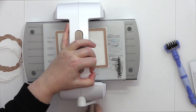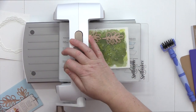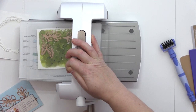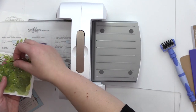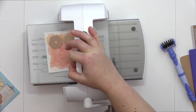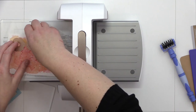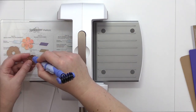I also cut the largest A2 Matting Basics B die from a watercolour card. Next I used 3 of the Little Plants dies and ran them through the Platinum 6 with a green watercolour panel. I ran the Little Plants dies through again to get a nice selection of leaves for the wreath, and then moved on to die cutting the flowers. I used 2 of the Flower Power dies and ran them through with a pink watercolour card. I planned on layering the smaller on top of the larger flower.